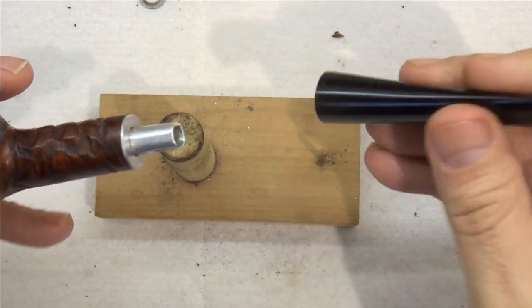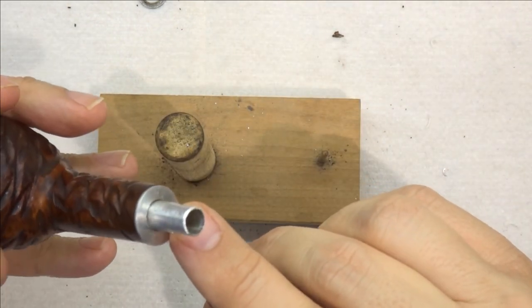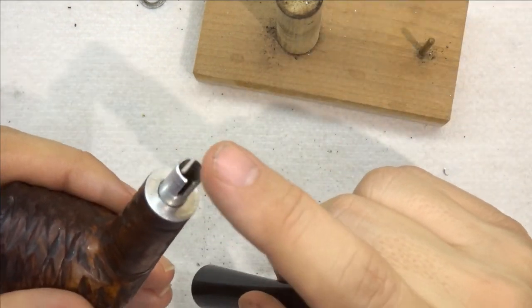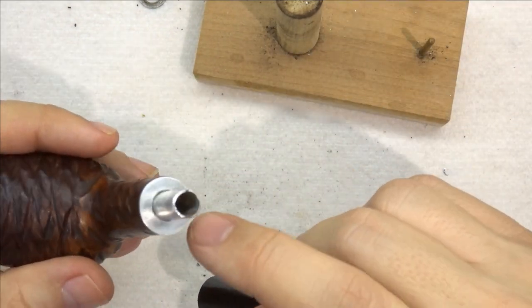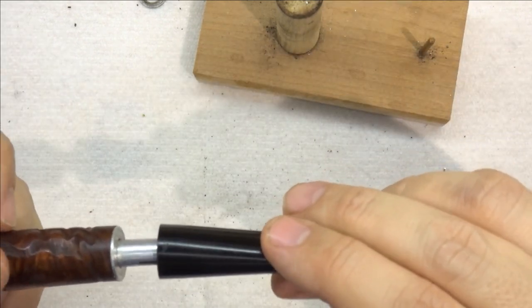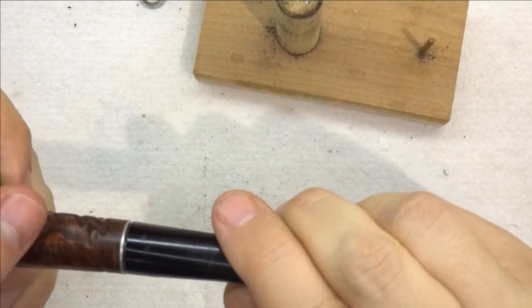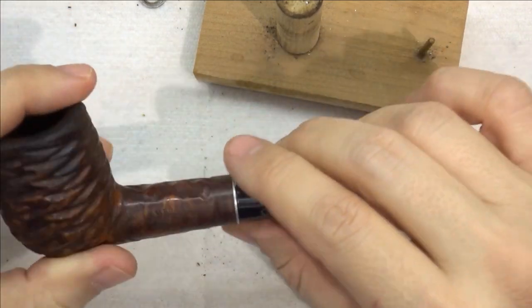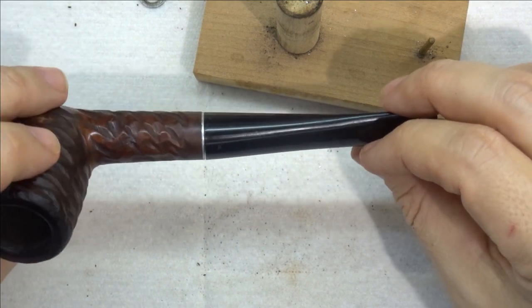When last we left off, we had reinstalled this guy and epoxied it in place, and that all seems to be great. I trimmed this down a bit because it was a bit long, made sure to chamfer the edges, and we've got this fitting very nicely — a nice tight fit, flushes up perfectly. No issues there, very happy with that.